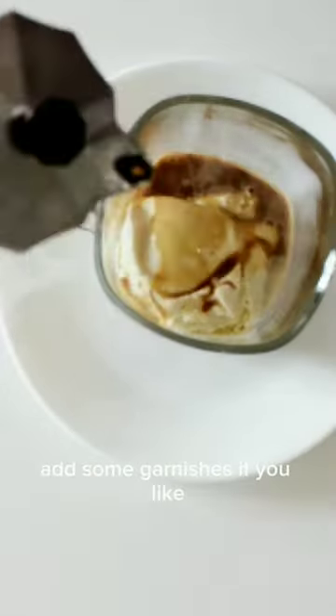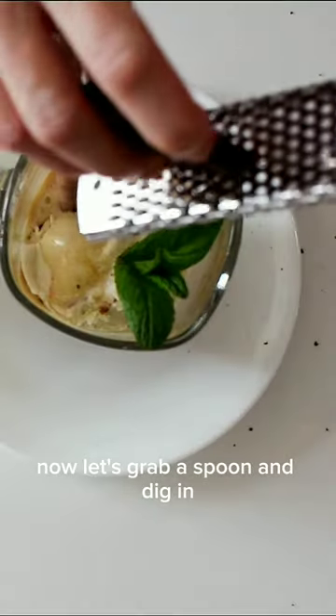Add some garnishes if you like. Now let's grab a spoon and dig in. Buon appetito!